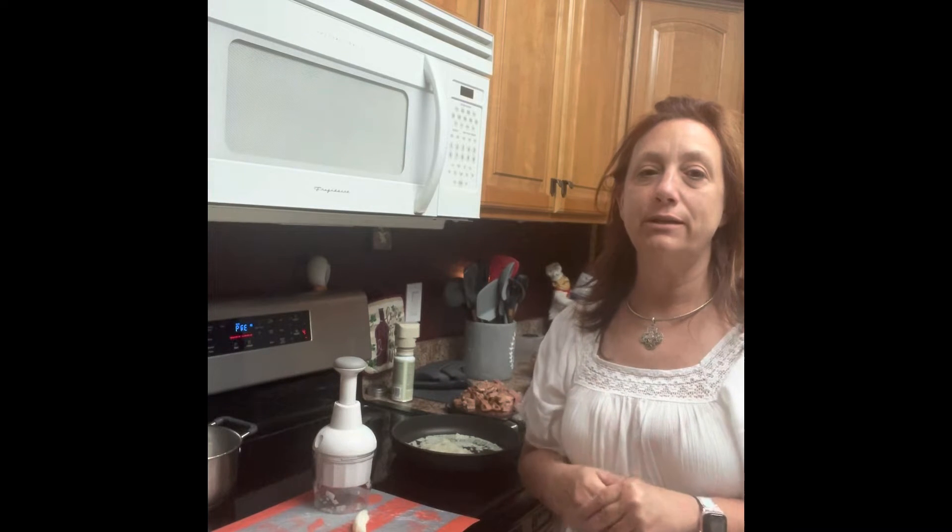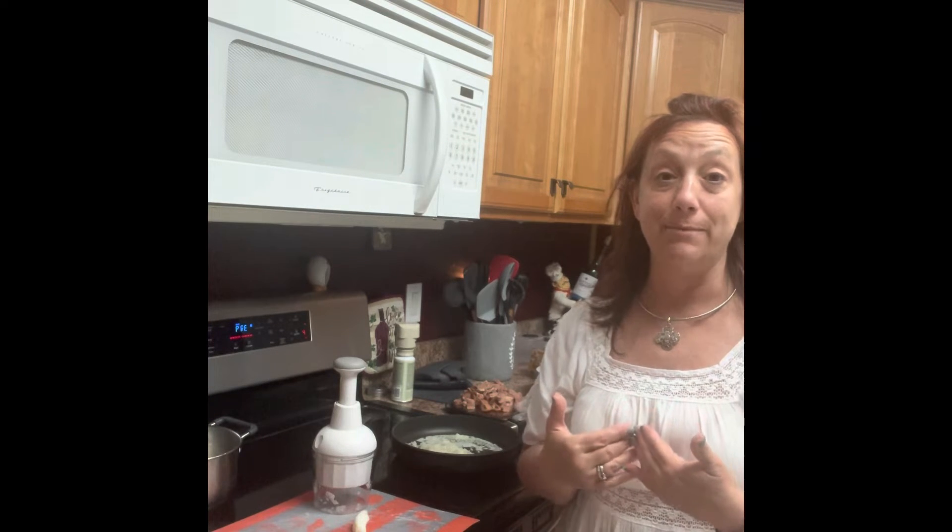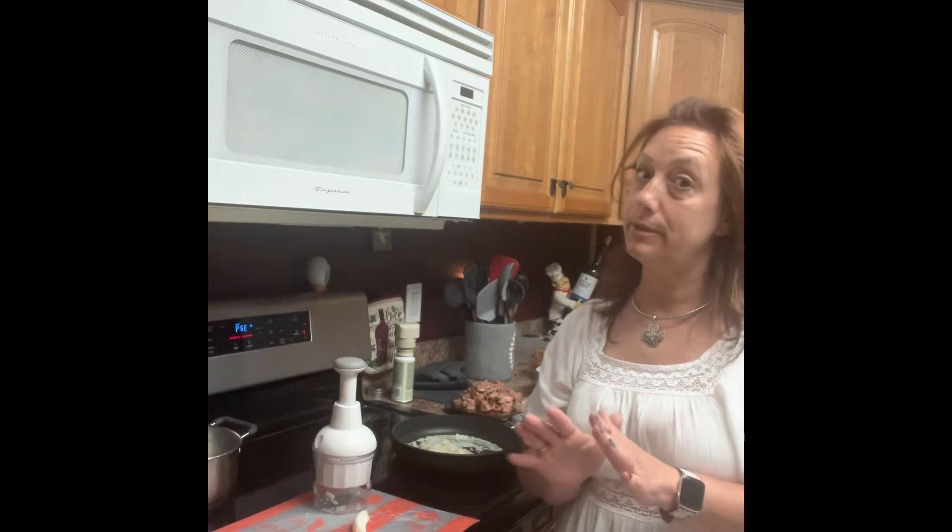Hi everybody, Denise Friend here with Pampered Chef. I wanted to get on here really quick and share a recipe with you that I'm trying for the first time, and I am thinking it's going to be pretty good.